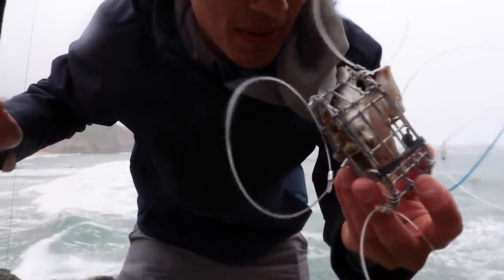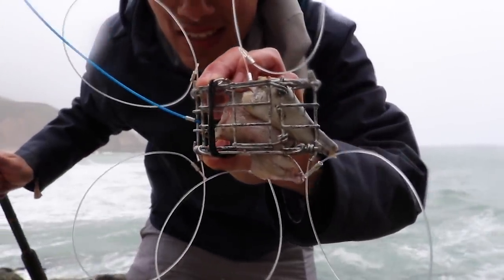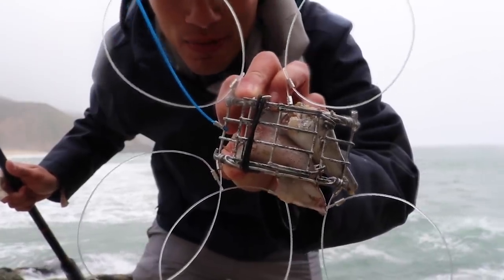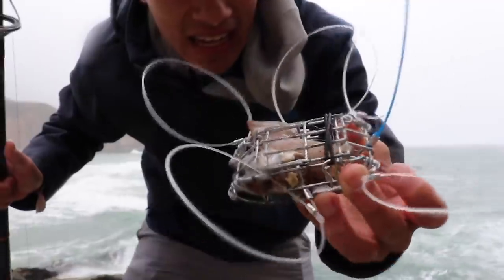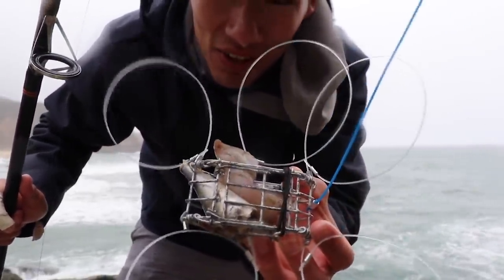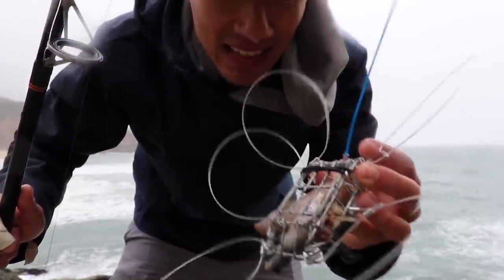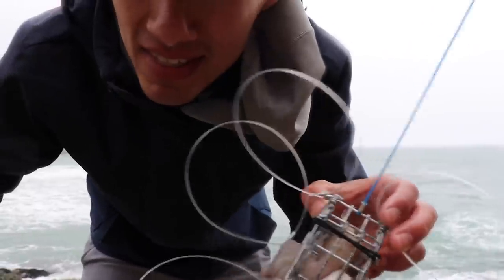One impressive thing about this snare — it actually only has five loops. One of the loops broke off the last time I was crab snaring, and we managed to get two crabs even with only five loops. Here in California you're allowed to have six legally, so ideally I'd like six on here, but hey, it's working. I guess it's a good luck snare.